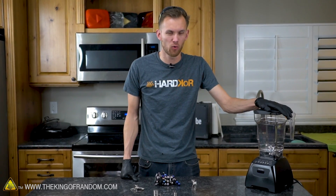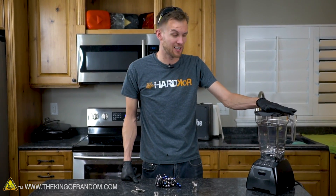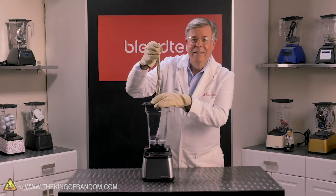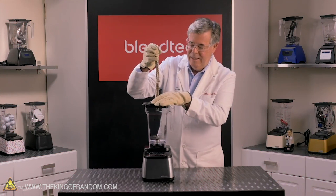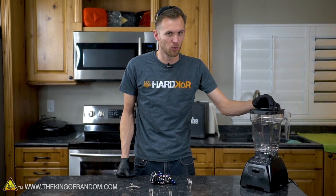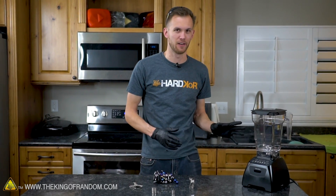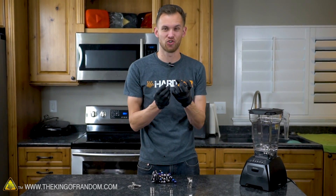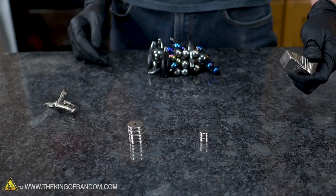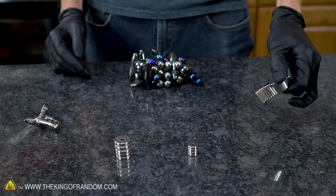A while ago I saw a video with a bunch of powerful magnets asking 'will they blend?' in a powerful blender. They had a string of those little neodymium magnets that look like BBs and they lowered it down into the blender and blended it into powder. It was pretty cool and we saw a lot of sparks, but I was kind of disappointed that they didn't show anything about what was left. So we're gonna try blending up some magnets, replicate that same effect, and then take a look at what's left.